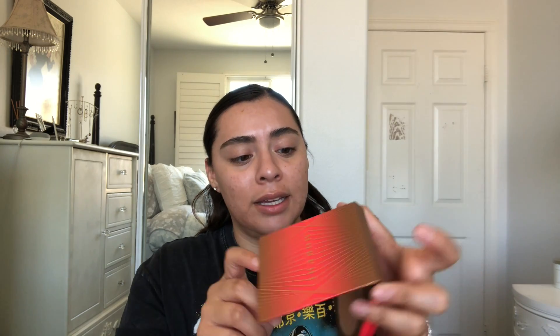I also have the Benefit Hoola — it's more neutral-pinkish toned. I've also been really liking the Maybelline City Bronzer in shade 200, it's a really good bronzer. And recently I got a new one — the Morphe Iconic Bronzer, which is really big.